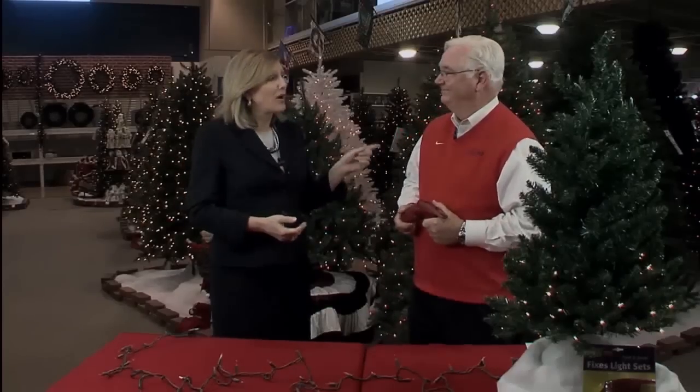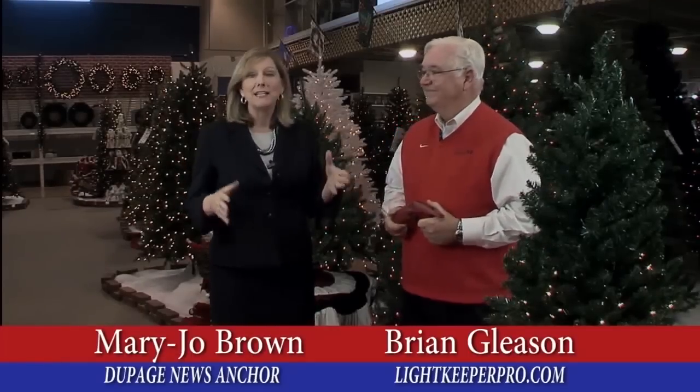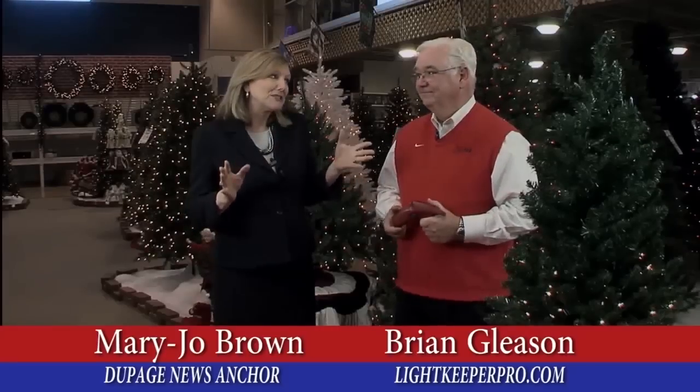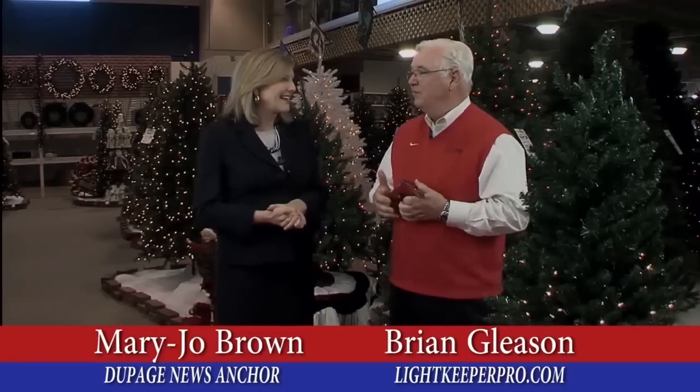Hi, MJ here, and today we have Brian with us. We're going to talk a little bit about the holidays, and the holidays can be exciting but can also bring a little sense of frustration. Absolutely — there's probably nothing worse than a husband and wife trying to fix their tree hours before Christmas when a light set goes out.